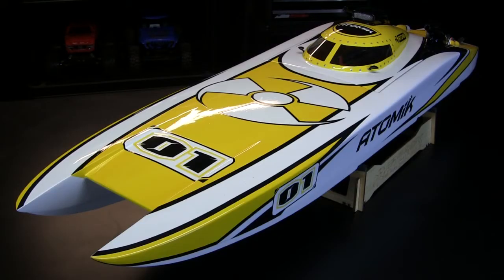First up, I got a new boat. I've actually had this for a little while. And I actually bought this last fall. I got it on sale. You would be surprised at the nooks and crannies that we have in this house.